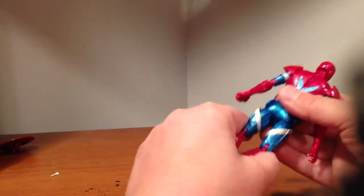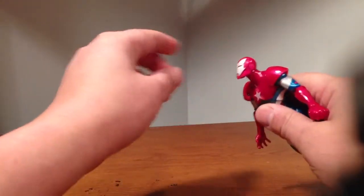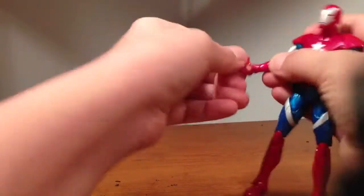Other than that, he's just the same figure. He's got the same articulation — his head goes up, shoulders, these things move, rock back and forth, double jointed elbows, swivel arm, hinged — hinged is pretty nice on these guys.